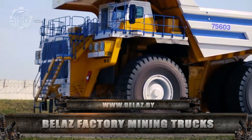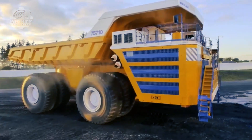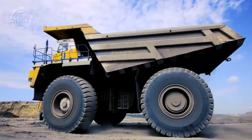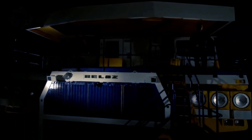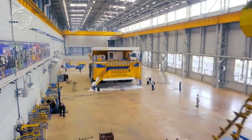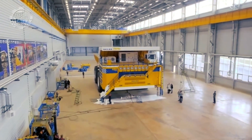If what you're looking for is a higher payload capacity, then the best choice for you would be the Bellas Factory, known to have the highest one in the whole world. Their product line expands from a groundbreaking collection of mining dump trucks, cross-country dump trucks, loaders, bulldozers, and vehicles for metallurgical works.